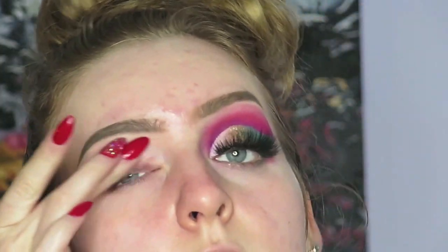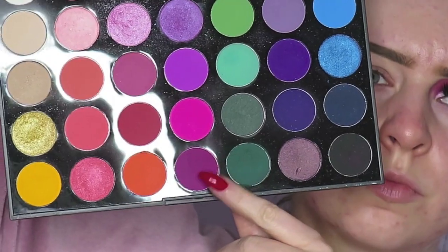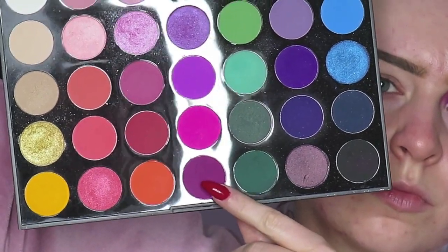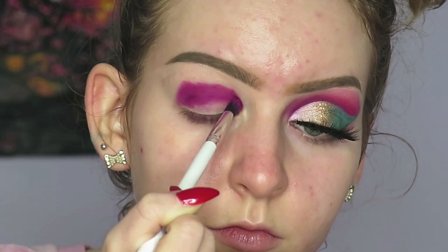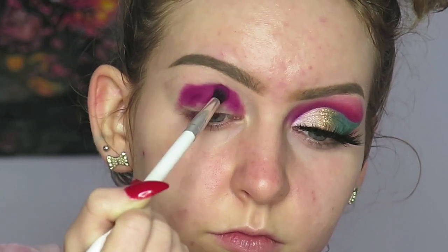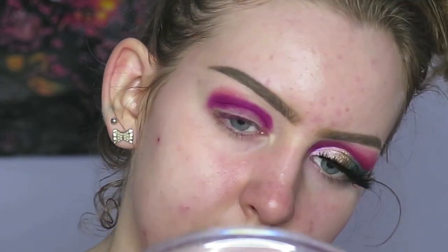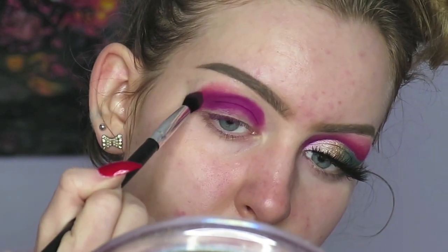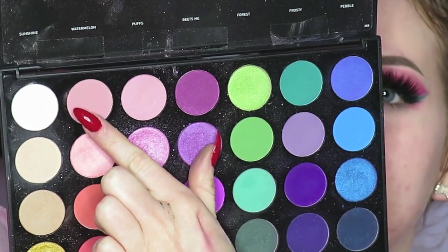I'm starting out by priming my lids with Too Faced Shadow Insurance and grabbing my Morphe 35B palette, starting with the shade Beats Me which is a dark berry color and messily packing that in my crease. Next I'm taking Chicory and just lightly lightly smoking that out to blend out the edges a little bit more.